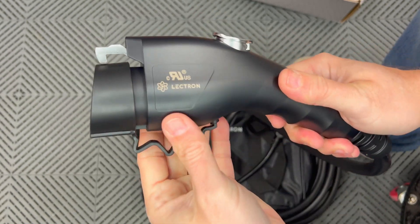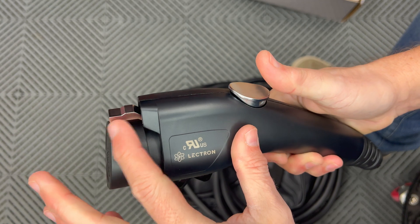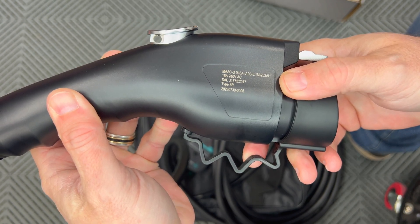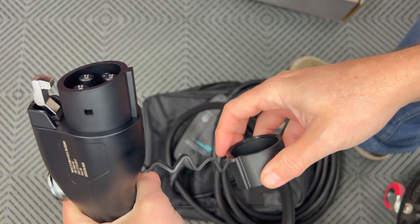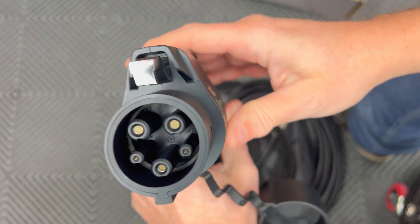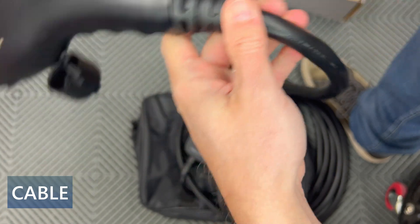There's a fairly robust build quality here. The lock switch is metal — most likely aluminum. On the other side it gives some information on the manufacturer, listing a 16-amp 240-volt AC rating. On the end we have an attached dust cover or water cover, which is nice because some EVSEs just have caps that you can lose. There's a reinforced area where the cable enters the handle, and the cable itself is UL rated, type EVE.